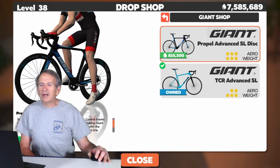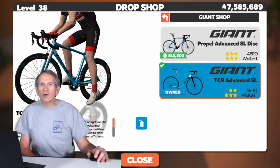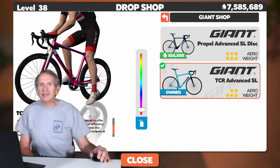Now let's look at the two Giant frames. You can't change the frame color of the Propel. But you have a whole range of frame color choices for the TCR. Again, we'll click on the spray can, and by moving the slider up and down, you can see the frame color changes.